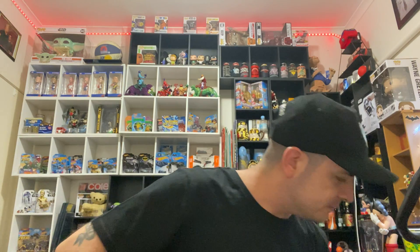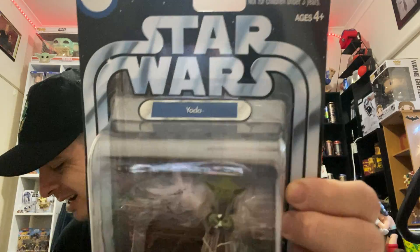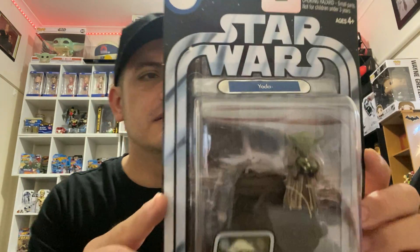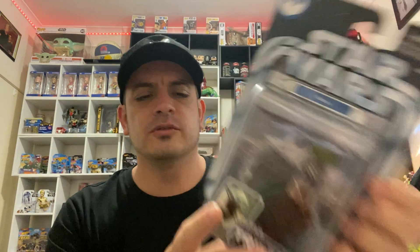Next one on the list is of course everyone's favourite — Yoda. Can't go wrong with Yoda. This one's from the Empire Strikes Back. There's such a good collection here. I've been collecting them for a long time — it's taken me a while to get them all, trying to keep them in as good condition as I can. Obviously people like to collect different years, but I thought 2004 was a good one, so I'm sticking to that.